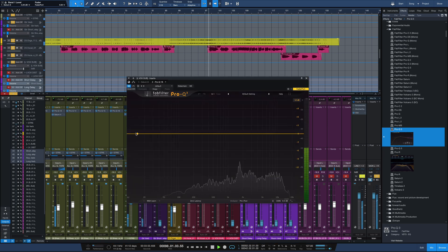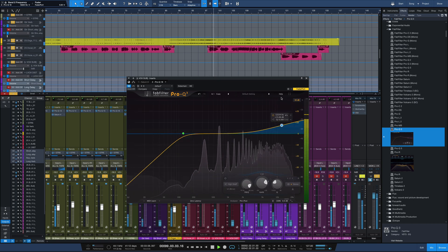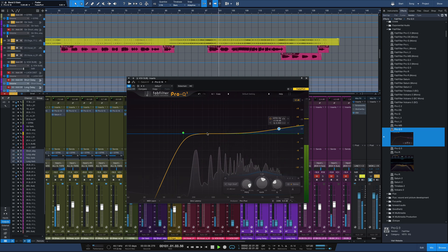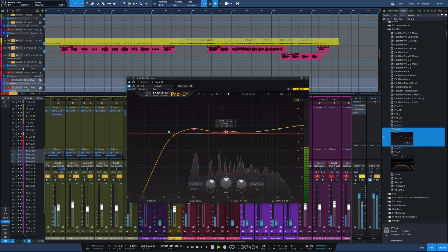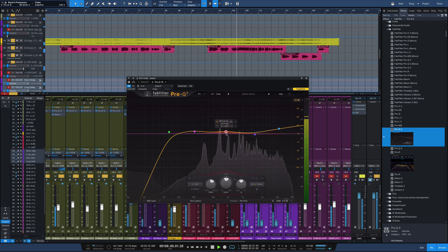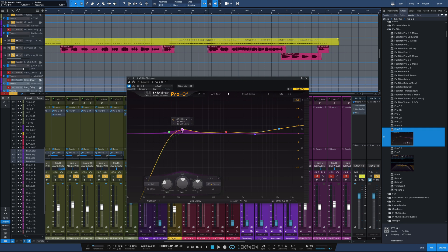Next I'll bring in some EQ here. So I'm really barely doing anything. I do want to add some air to the top end, so I've got that high shelf up there. I'm really thinking in three different frequency ranges: 10K, 1K, and 100 hertz. I'm bringing out a little bit of body down at 100 hertz, bringing out a little bit of that 1K — about 0.63 dB, barely anything — and that high shelf.